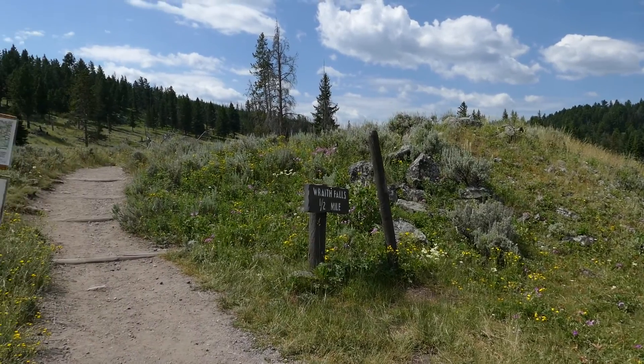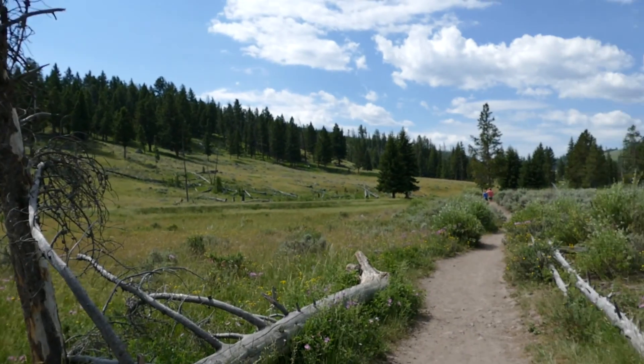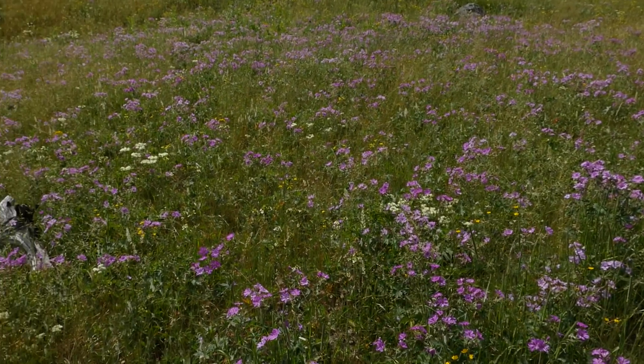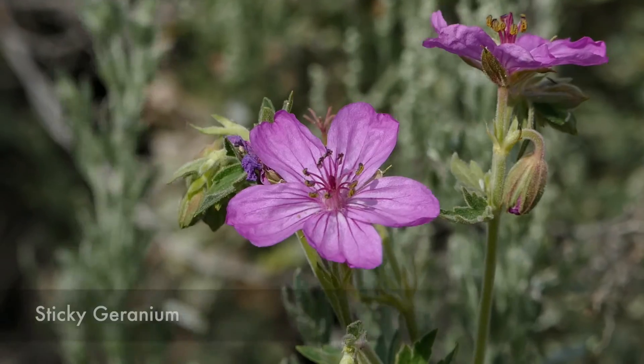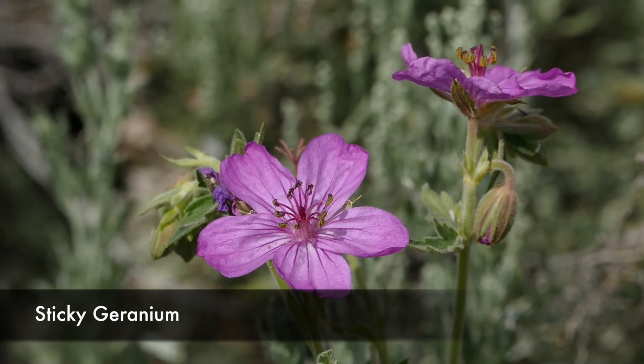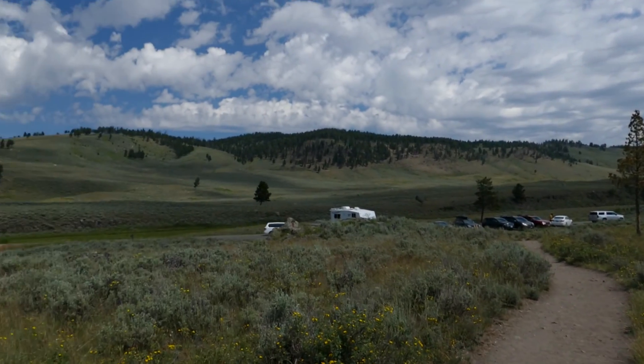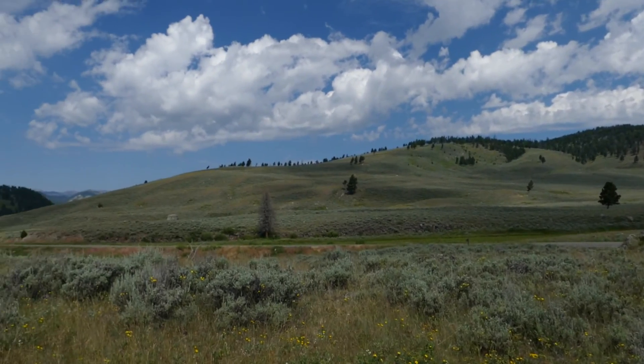It's a nice hike for the whole family. I'm coming here when the flowers are popping, so it's been really cool to see flowers everywhere. It starts out in the big sagebrush meadow areas and then works its way into some trees.